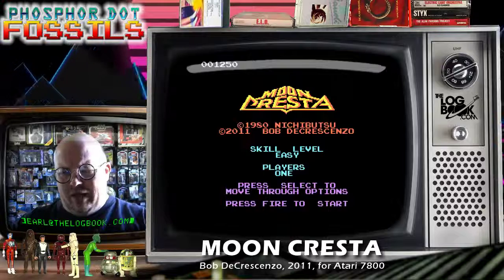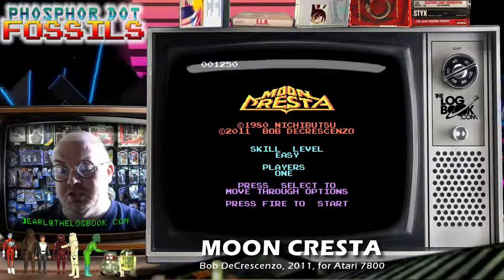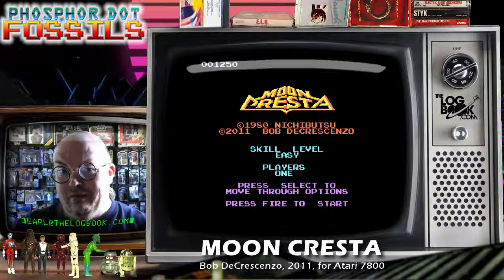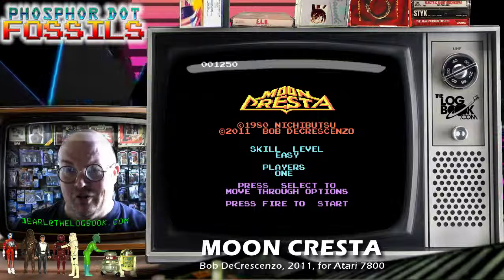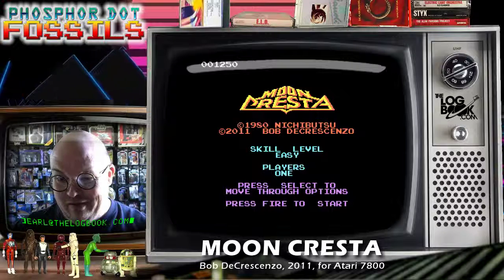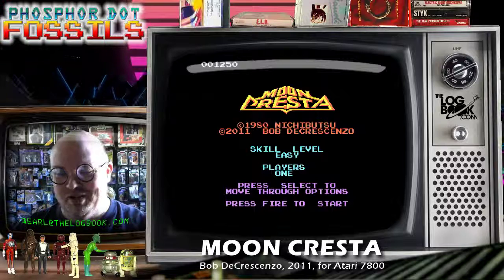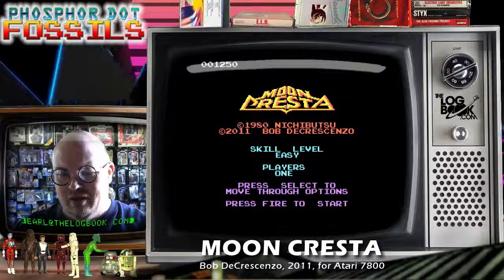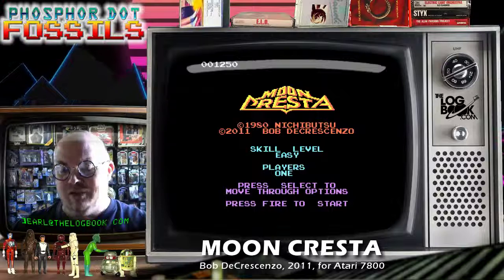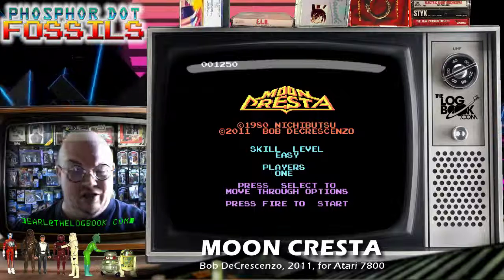Moon Cresta was a game that I don't believe was officially ported to any home console until the Super NES era, so this is quite an accomplishment. Bob just nails these things to the wall and makes them arcade-perfect.